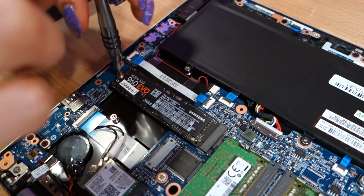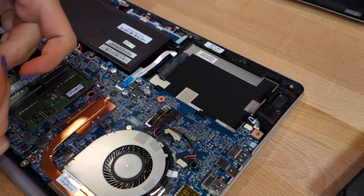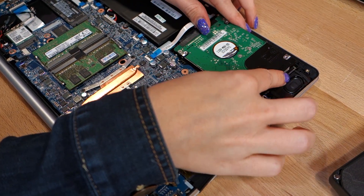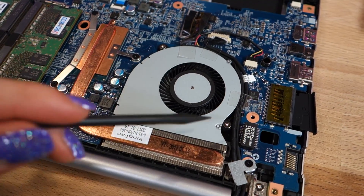A separate 2.5-inch, 7mm-height drive slot is available for additional files. You can grab yourself an internal SSD that fits that size, match it up to the open ports to fit it into place. Other hardware you have access to includes the battery, the fan, and the wireless AC card.